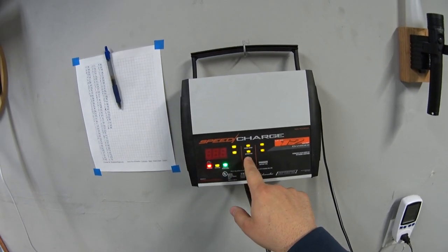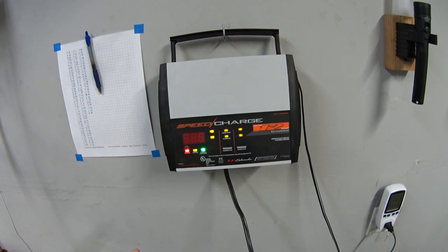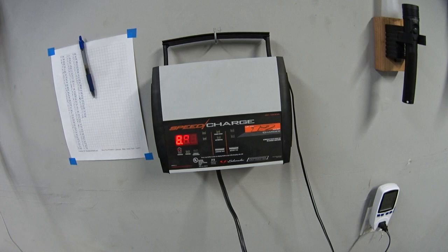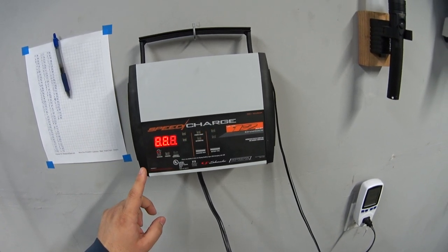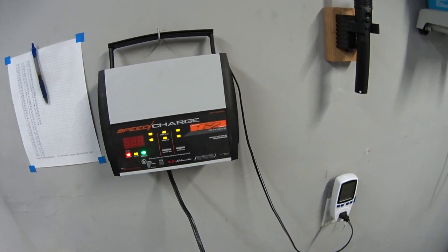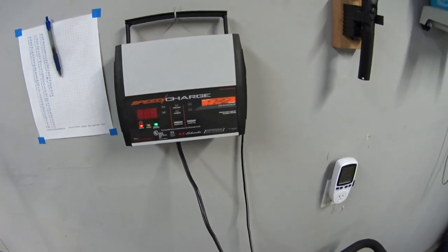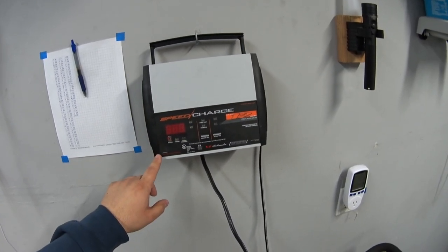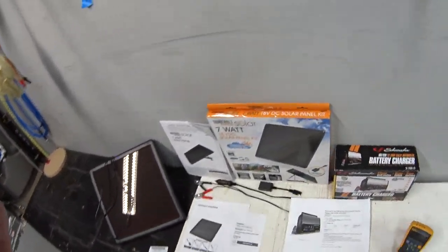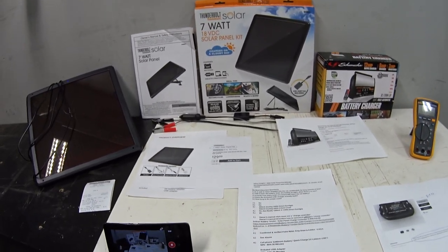It goes into this special menu state and puts it into a constant 1-amp charge to bring the battery up to a safe level. This is on a timed setting — it only runs like this for 25 minutes because it doesn't want to damage the battery. To get it out of this menu you just unplug it and it goes back to normal. I've been using this for five years and it's worked out great.